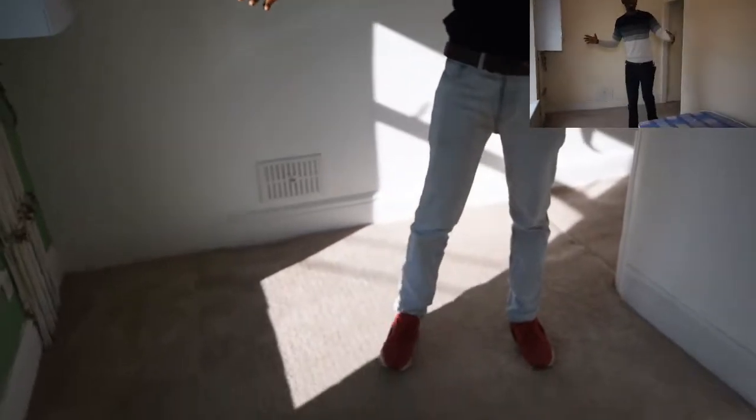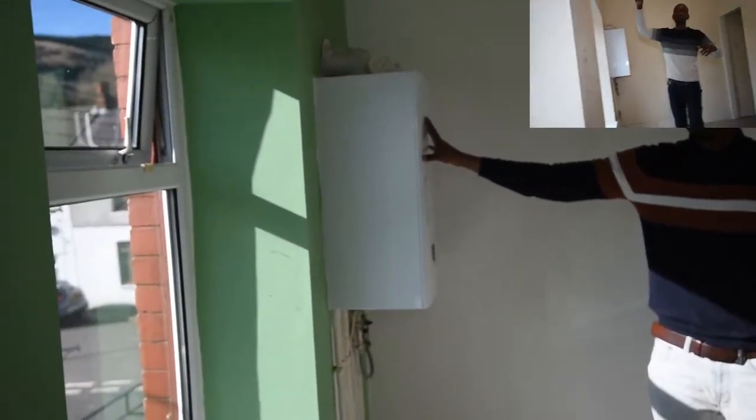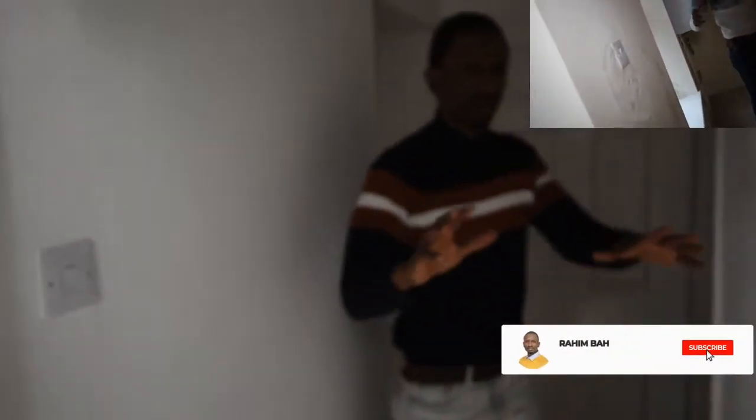The landing here is massive — as you can see, it's been done really nicely. We also sorted out the boiler because we needed to have it serviced. That's already done and it's working in good condition. As you can see, we painted and decorated the whole house.